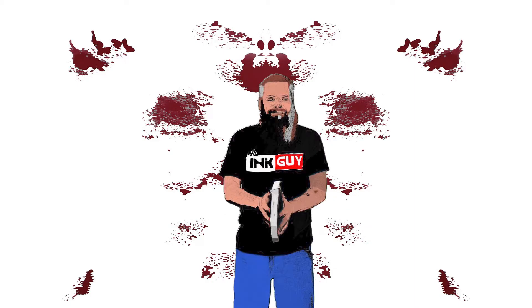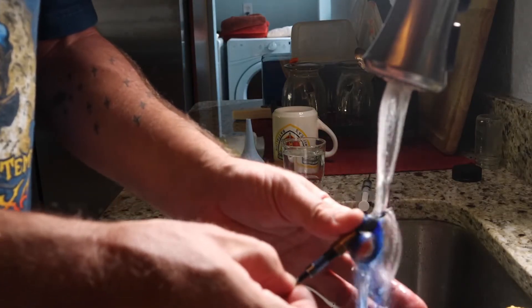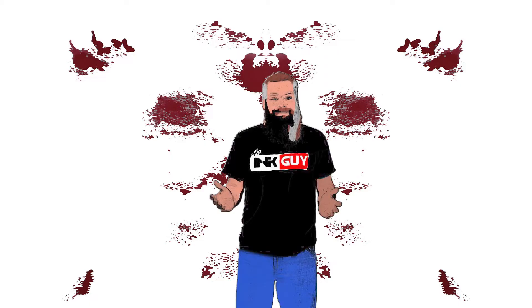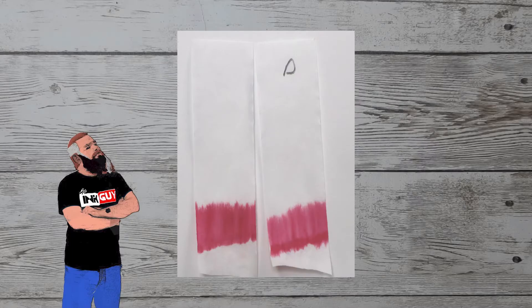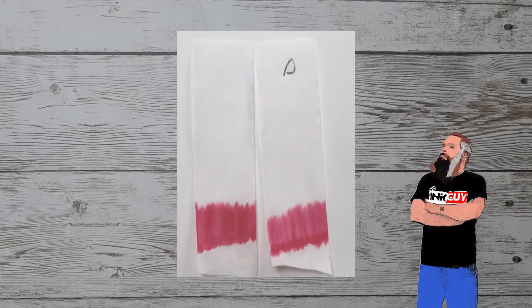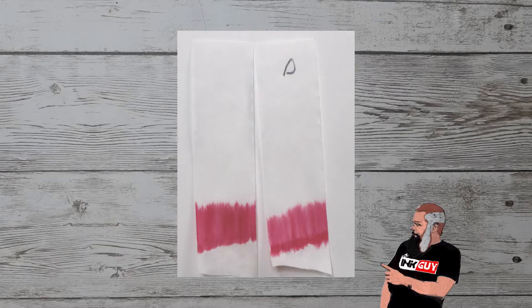Resistance tests are done to see how this ink can be expected to perform on the page, and more importantly, how hard it may be to clean from your pen. The smear is allowed to dry for three days before testing. The highlighter is on the top left, pen flush is on the top right, one-third bleach solution is on the bottom left, and water is on the bottom right.